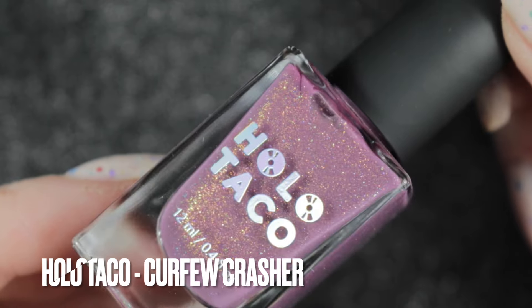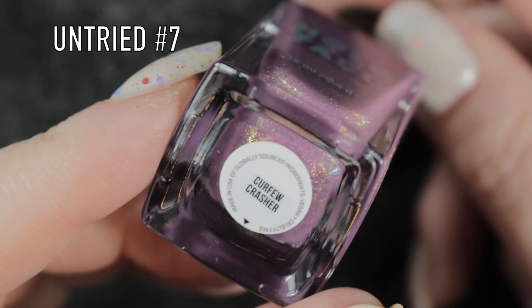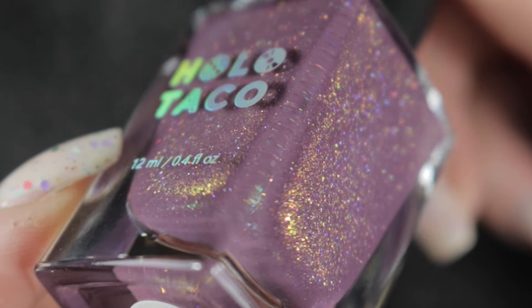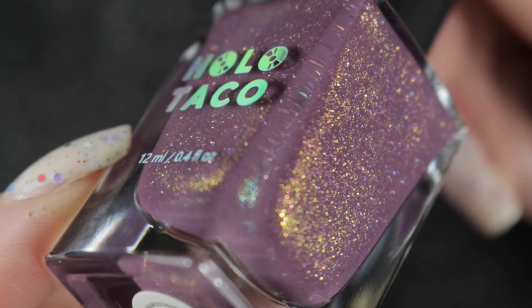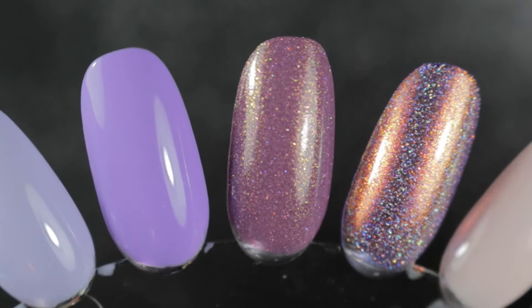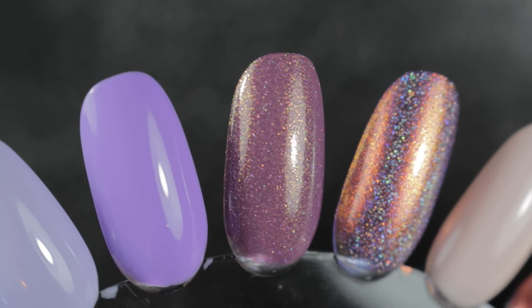Then we've got Curfew Crasher by Holo Taco - this is another of my untrieds, we're up to seven now. Very, very pretty polish this one - it's kind of a subtle colour but you've just got that gold shimmer in it and a little bit of scattered holographic micro flake as well. It's just beautiful and just about okay to get away with wearing at work.